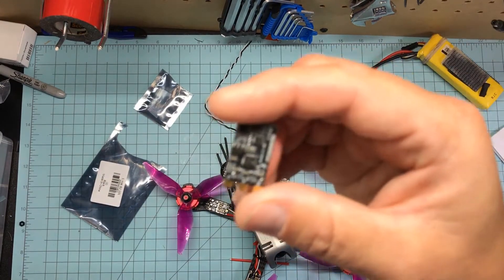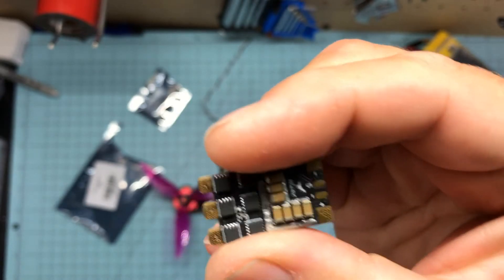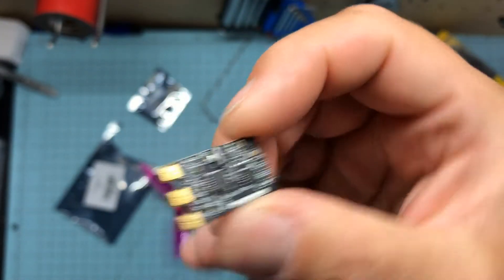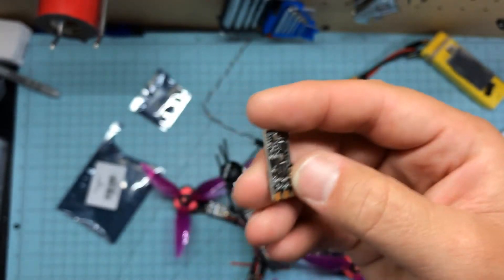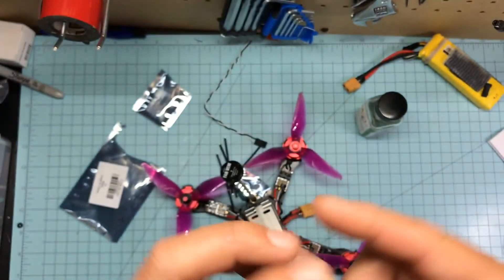So far they work great. They wire very well. The pads seem very solid on these things. They run D-Shot 600 out of the box, absolutely zero problems. They soldered up beautiful. They're stupid tiny — look at the size of that thing. Very small, very cool.